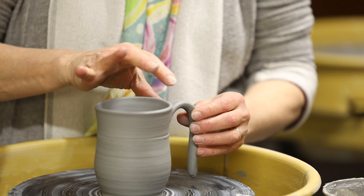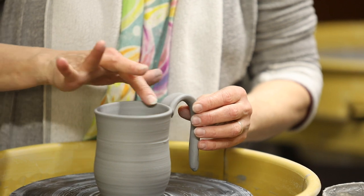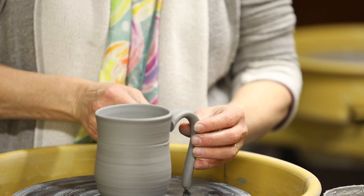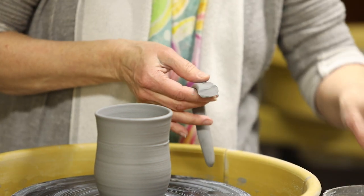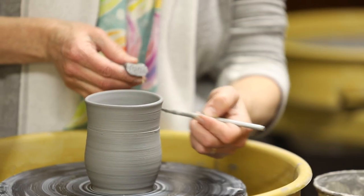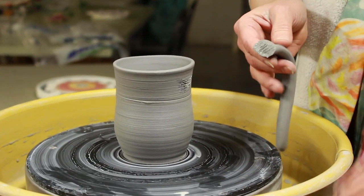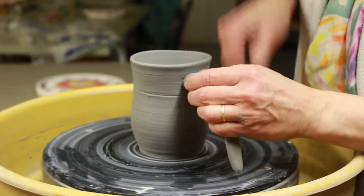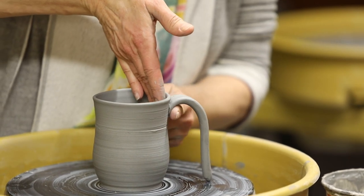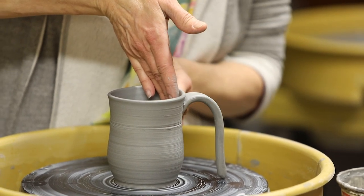When people attach their handle all the way up at the rim, it's a little harder to hang on to in my taste, and sometimes you misshape the round opening, which may take away from the appeal of the cup. So I'm always careful to place my handle at least a half inch, maybe an inch below the rim of the mug. And of course, I want to score and slip this on really carefully, supporting the inside of the mug while I'm pressing and smoothing the handle on the outside.